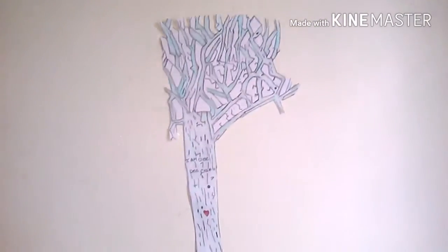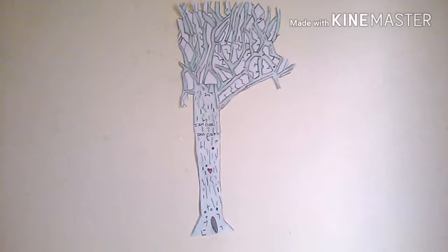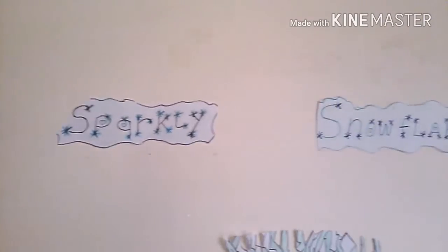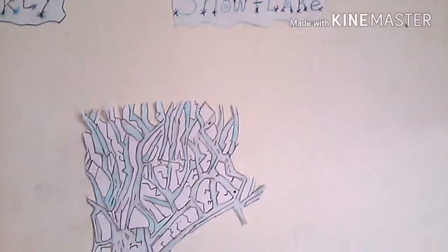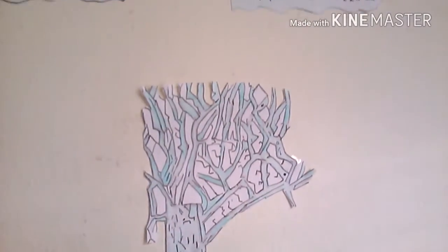I filmed it in different spots on the wall to see how it's going to look, and at the end I think it turned out really well. As I tell you guys in every video, I'm an artist in training and I'll be doing everything over as a redraw in the near future — maybe sooner than you think. So let's move on to the snowman.